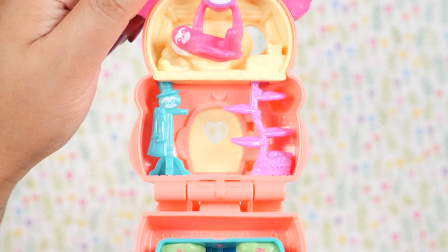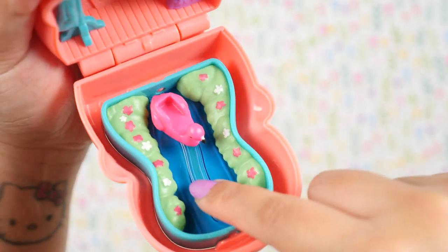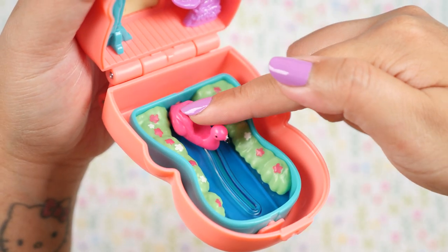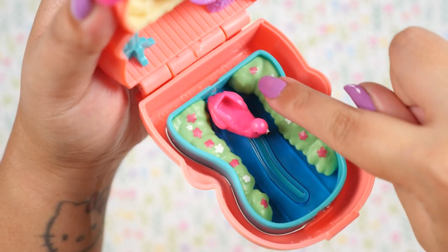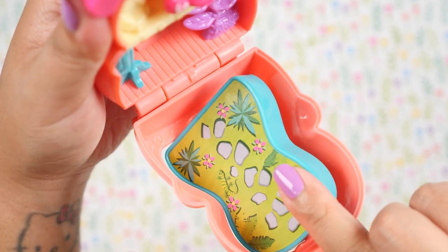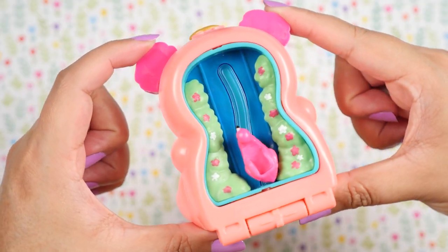Here is the interior. Down here, we have a lagoon scenery. Here's some beautiful water — I love the plastic they used here, it looks like real water. And here's a pink flamingo which we can place the character in, and she just glides along the water. We also have some bushes here with beautiful flowers. And we can flip it around to see the garden walkway, with the flamingo lagoon on the outside.